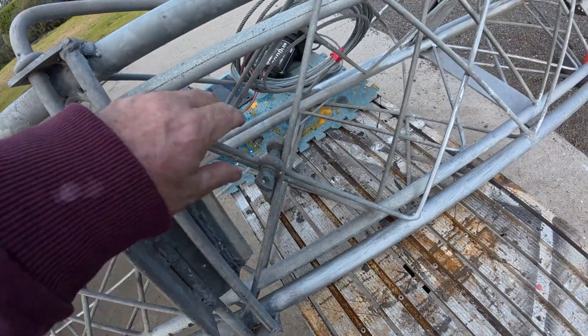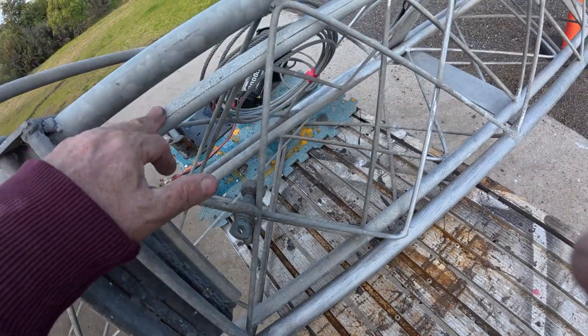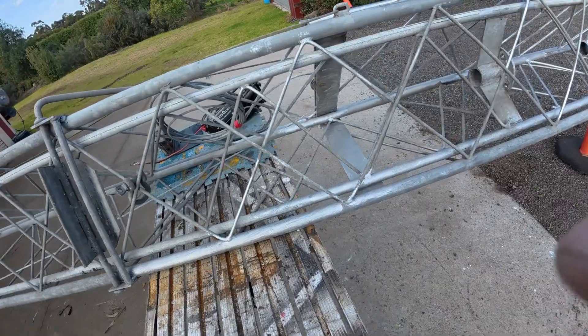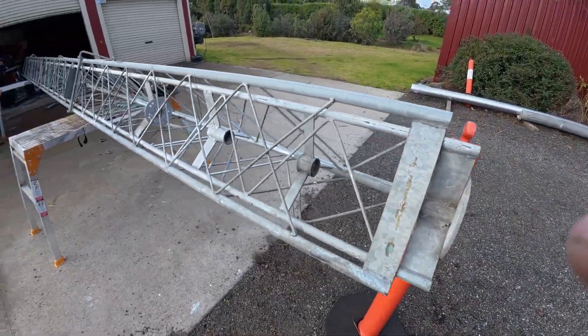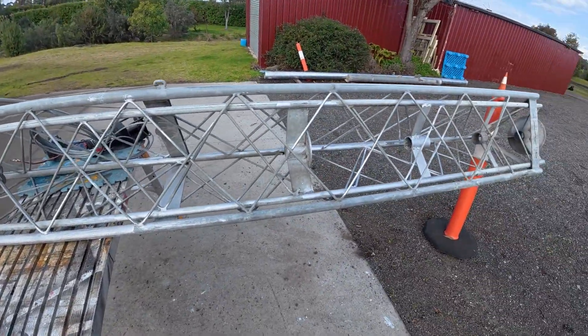This is just a shackle to stop the two tower sections coming apart during transportation — sometimes you can pick it up and this section can slide forward, lean out, become unbalanced, and just becomes a pain. So there it is.